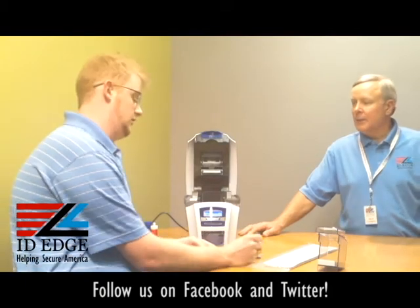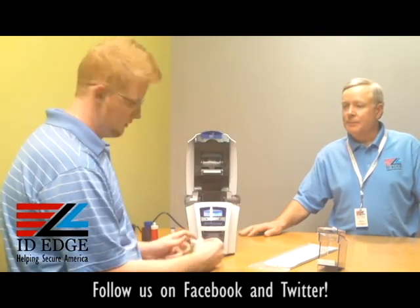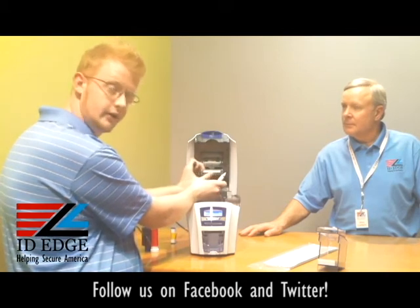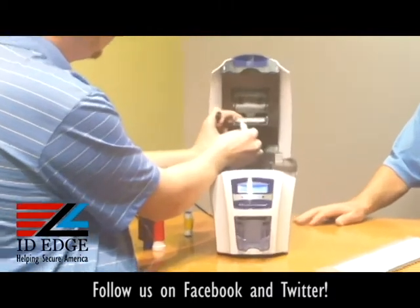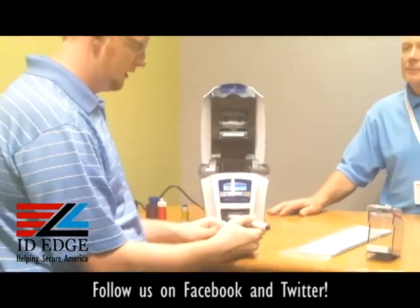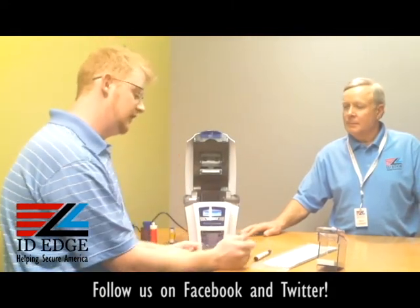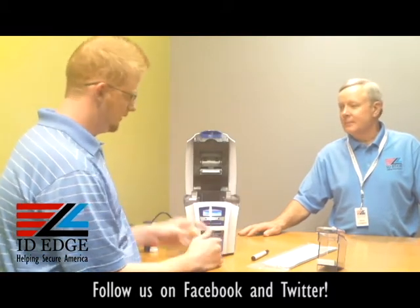To clean the print head, you need to use the pen. Pull the cap off — the print head is located right underneath this bracket; it's a little gunmetal gray color. Run the pen across the print head four or five times, then let it air dry for about a minute so all the alcohol evaporates off. As we know, heat and alcohol do not mix.